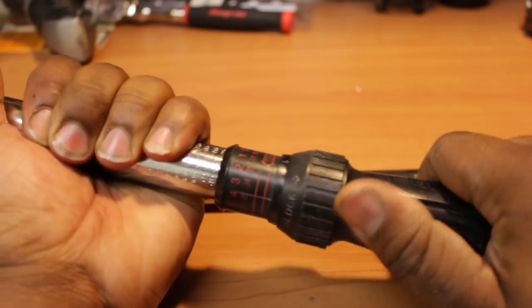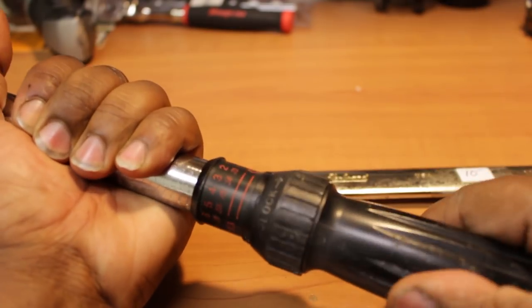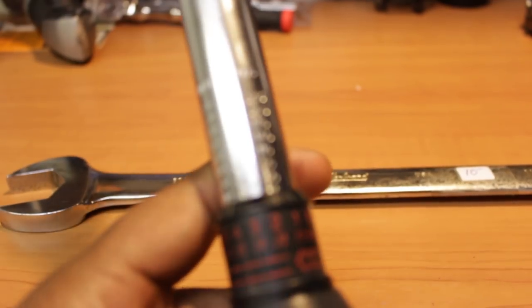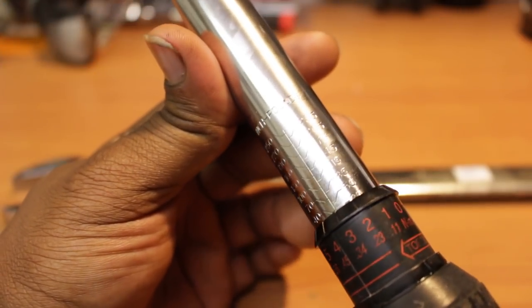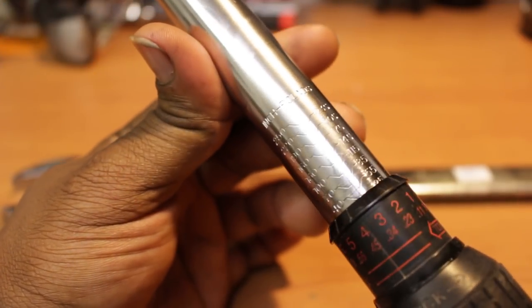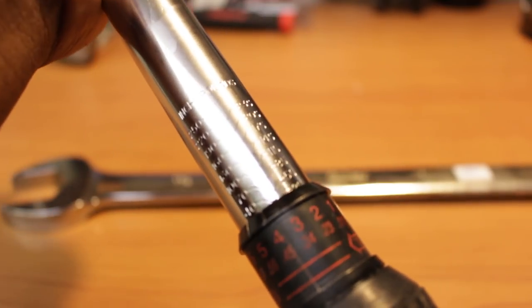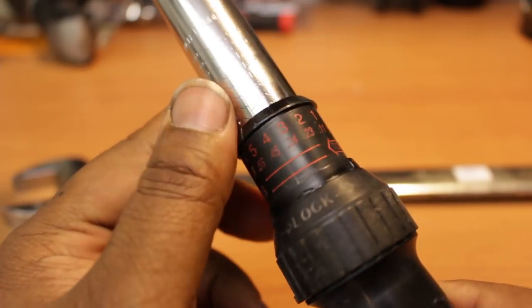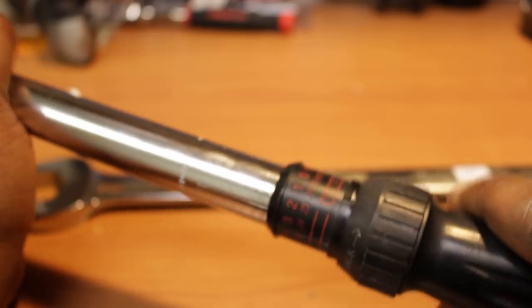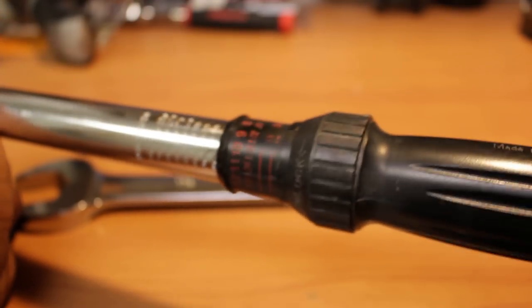They would click at every interval, but I kind of like that. It's more positive - a better way to know. As some of you may know, the ones that don't have a detent like that, you can easily get this in the middle, and when you go to lock it down, it moves. So you're not actually at your setting. Well, this clicks and you know you're in your setting because it detents there.